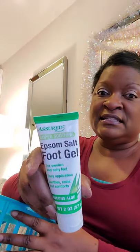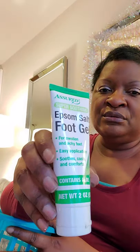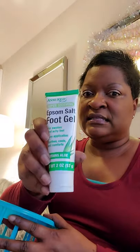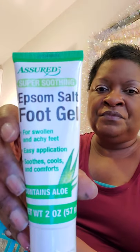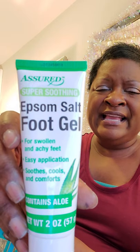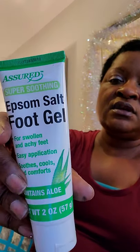Last but not least — and I meant to include this in part one but found it at the bottom of the tray — is this Epsom salt foot gel by Assured. It soothes, cools, and comforts achy and swollen feet, contains aloe, and is easy to apply. My sister and I are definitely going to try this. You get about two ounces for a dollar — can't hurt to try!